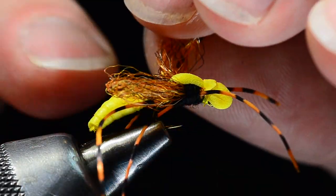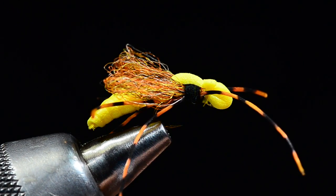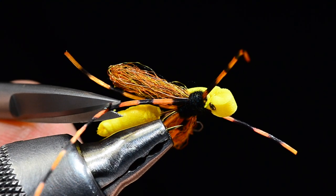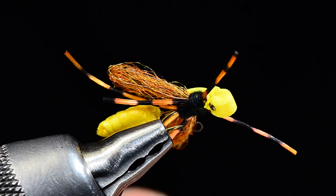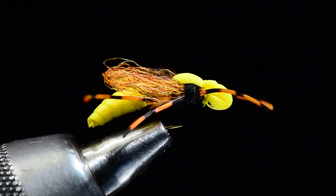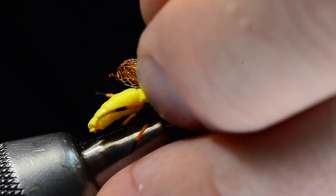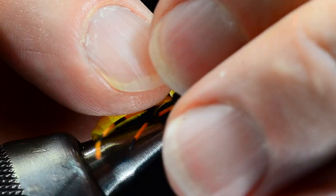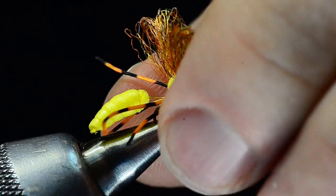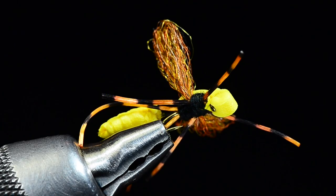Now I can come in and trim the legs. The back legs I want longer than the abdomen — the back legs on a yellow jacket are pretty long and creepy, so I'll leave those fairly long. The front legs I'll trim just slightly shorter. With the glue still wet I'm going to take these two wings and pull them forward and up, even pinch the sides of the thorax so we've got those wings elevated. It just makes the fly a lot easier to see on the water if those wings are slightly elevated.